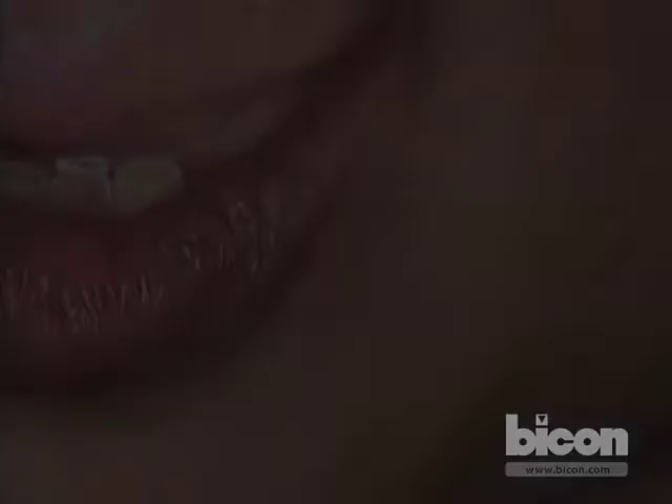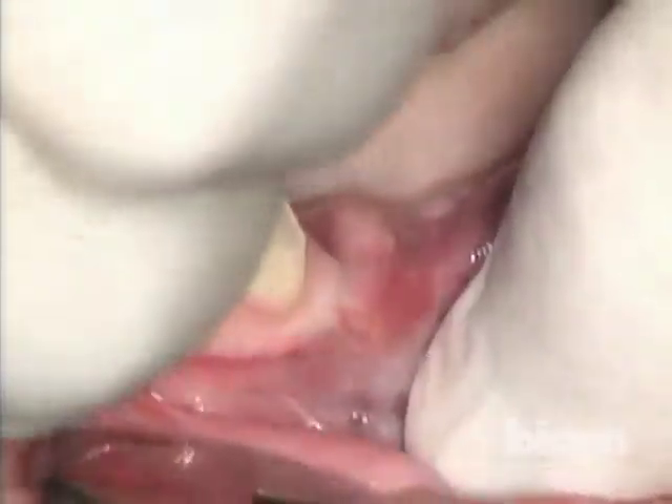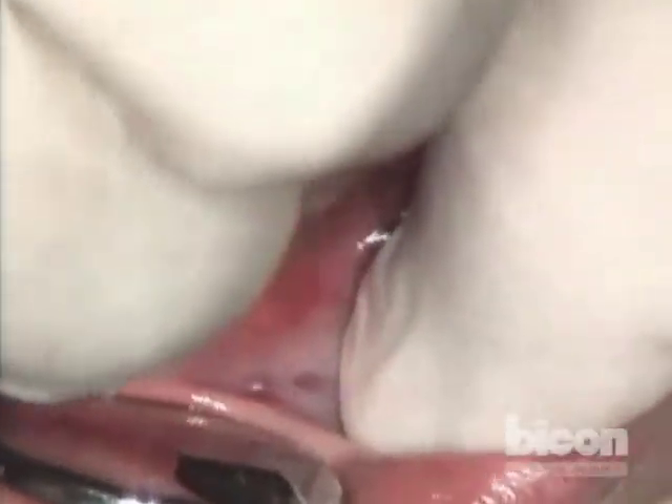On the left side, we will open a very conservative flap. We will perform the split and place three implants. The mesial-most implant — the one in the location of the first bicuspid — is going to go into the socket of the recently removed non-restorable bicuspid.